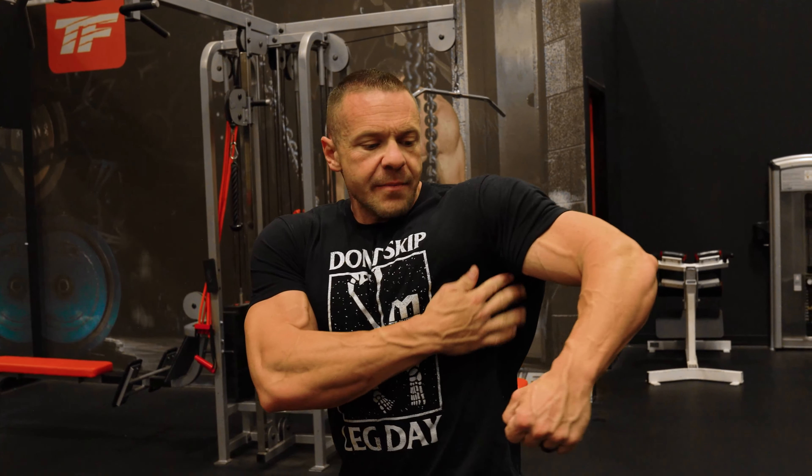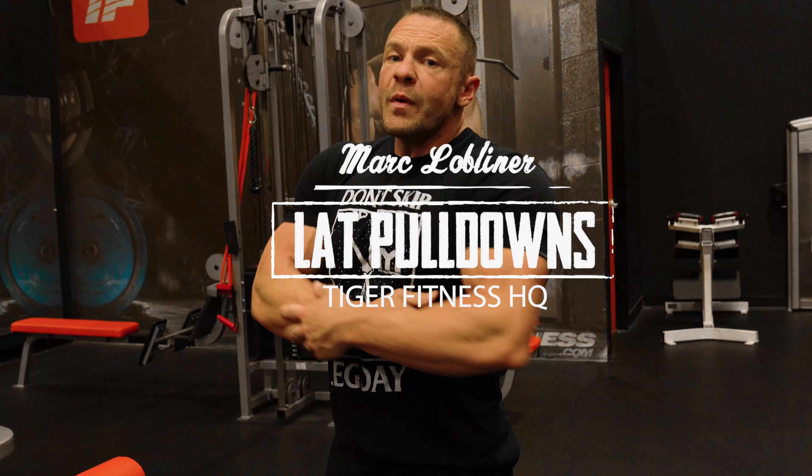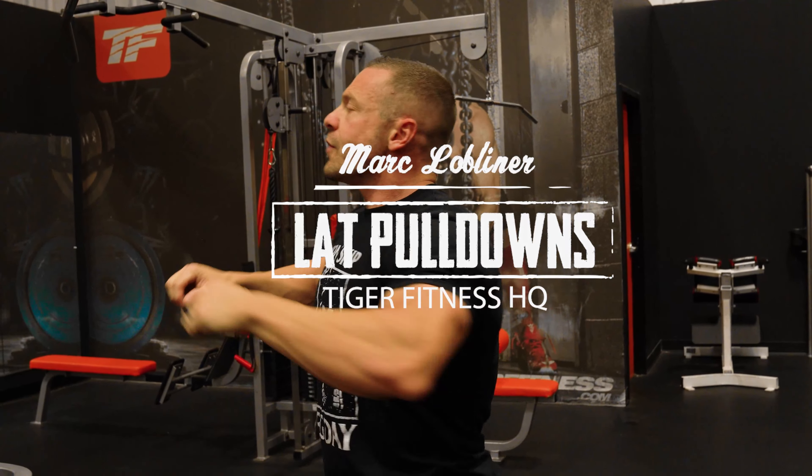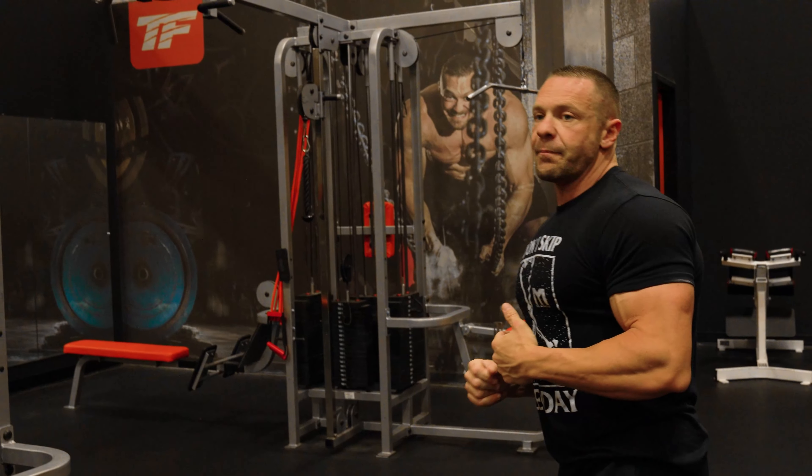When you're working your back, you don't just want to work the thickness — you want to work the width, because width matters. I'm going to show you three variations of the lat pulldown that target your lats in a different way. Your lats are this meaty muscle that connects right up into your armpit. The goal is to pull from a vertical angle. When you do a row you're pulling horizontally, hitting your rhomboids; when you pull down, it focuses more on your lats. Our goal is complete lat development.